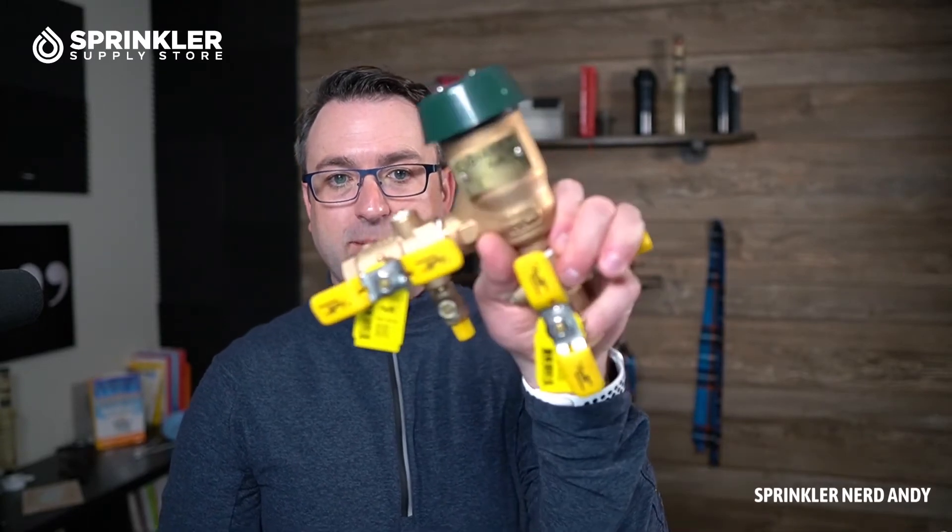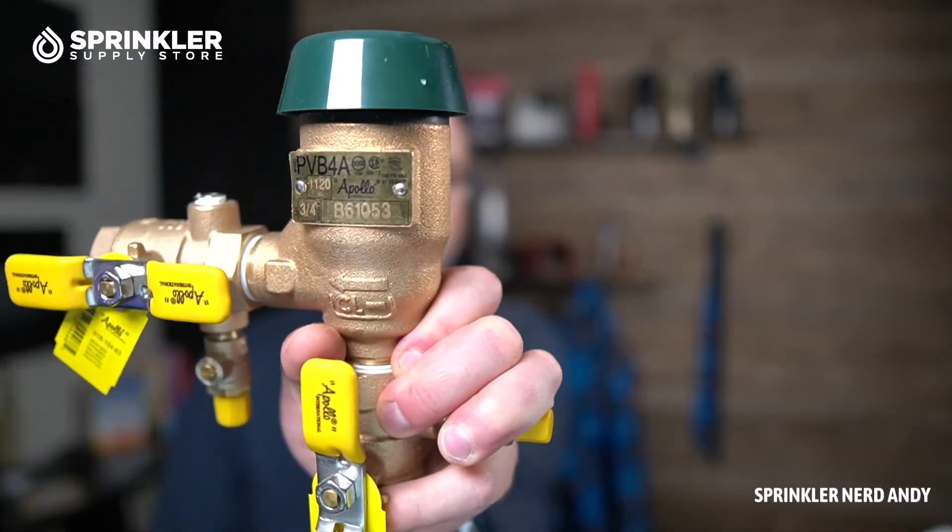The RPZ is more horizontal, or there's a dual check, etc. So if you're not sure what type of backflow is required in your area, check with your local water agency or your sprinkler contractor. A lot of people buying these are buying them for replacement, so if you are, you know exactly what you need.